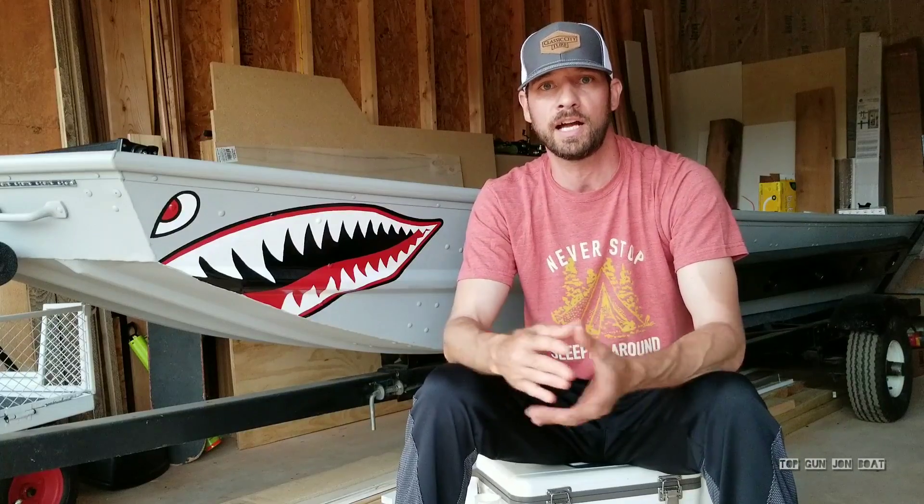I'm just going to try to translate the information across to you guys as best as I can and show you what I did in the boat. Again, not a professional. I have confidence in what I've done, but I'm sure there are things that could definitely be improved upon. But this is it — I just want to document it and show you guys, and hopefully it'll help you and you can take something away from it.